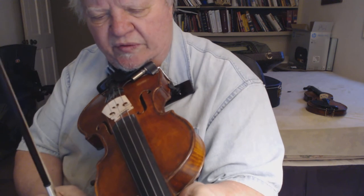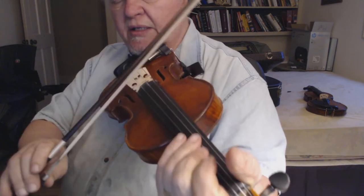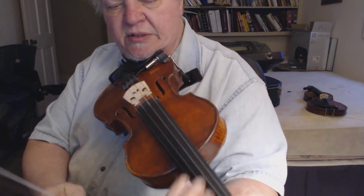It's fun to play. It's a gentle fiddle but it's plenty loud, has good bottom, and the high end is nice and sweet.